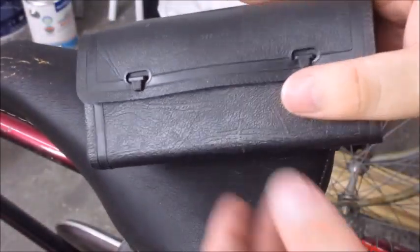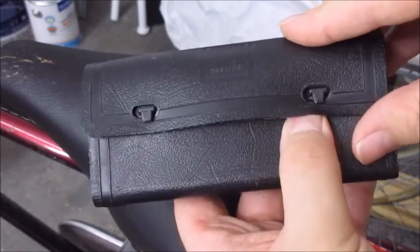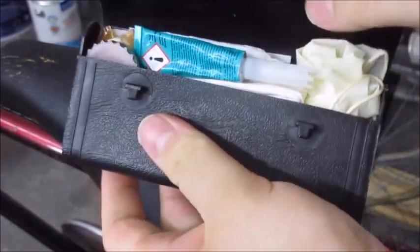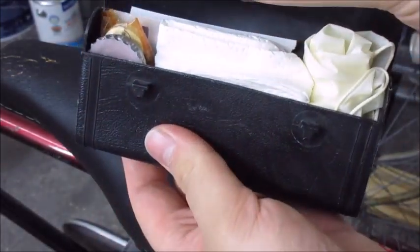In the last video I made this little toolkit. I have taken the flashlight out because I have to order new batteries, and I have added a superglue into it.